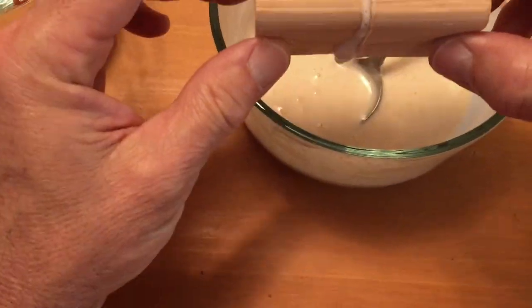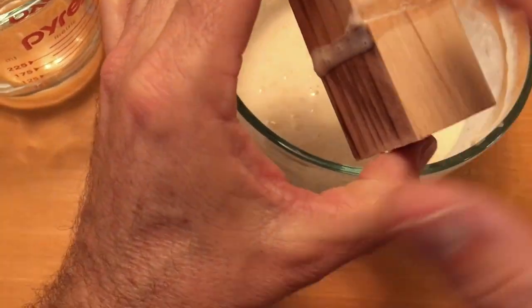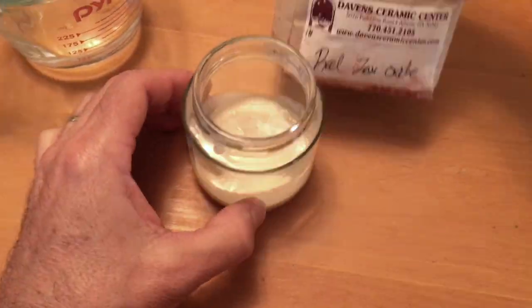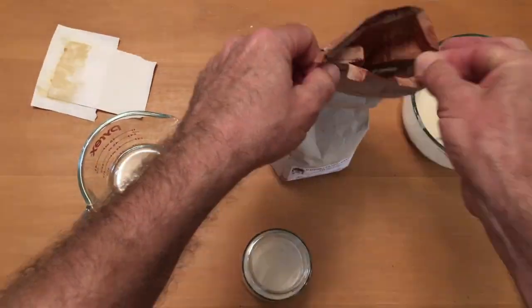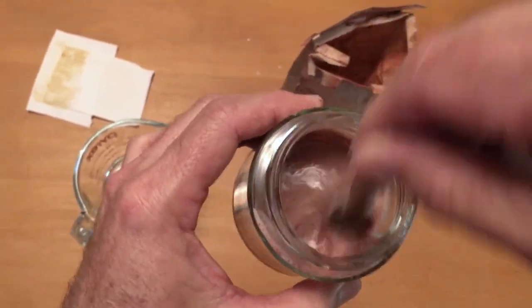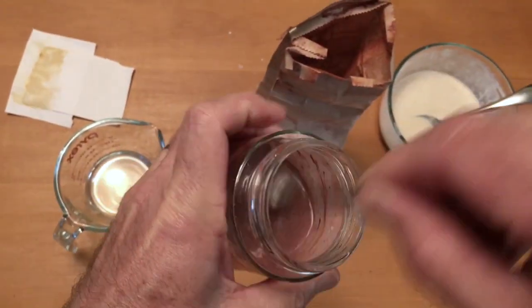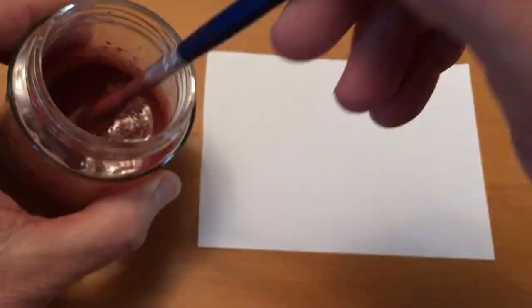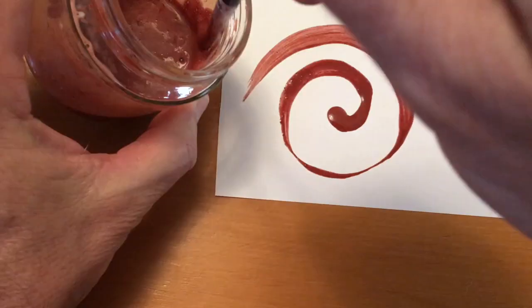I'm going to glue some wood blocks together with it, just to show how strong it is. And as a bonus, you can take that milk glue and make your own paint. Paint is basically glue with pigment added, so as a pigment I'm going to use red iron oxide, also known as rust, and mix that into the glue, and then use it as paint.